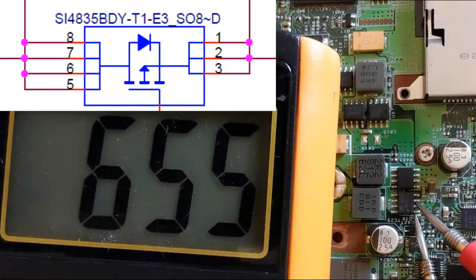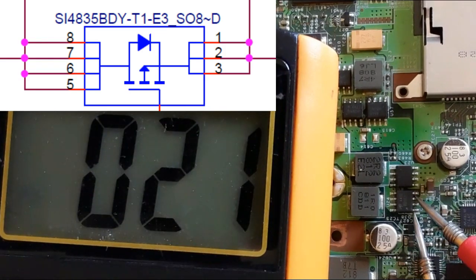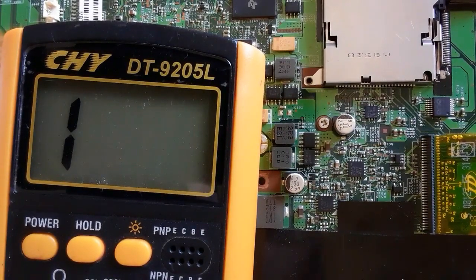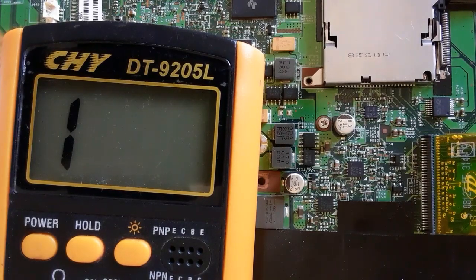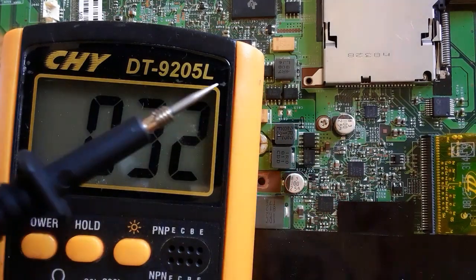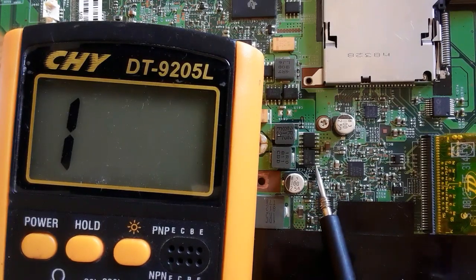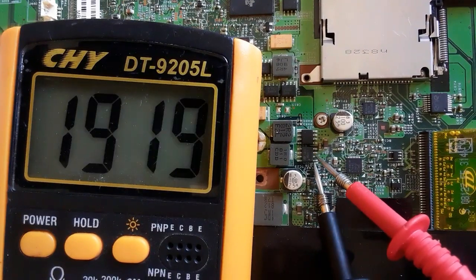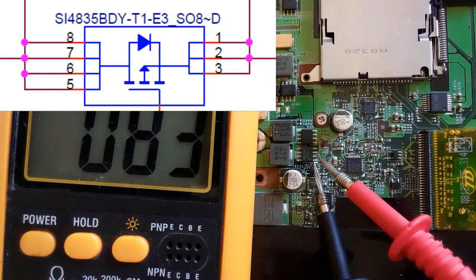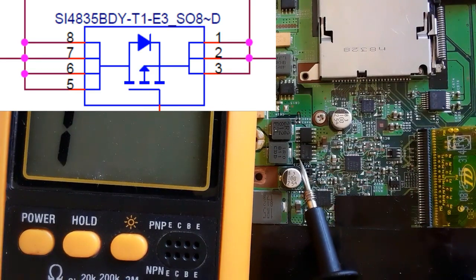This is an 8-pin MOSFET. In this video we're going to see how to check MOSFETs and how to know if a MOSFET in the motherboard is shorted or not. First, we should put the multimeter to the continuity option or the buzzer option. On this 8-pin MOSFET, the first pin, second pin, and third pin are the source — these three pins are connected together.